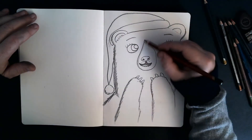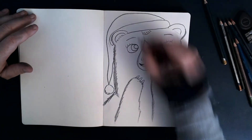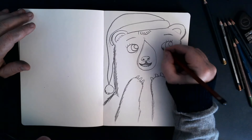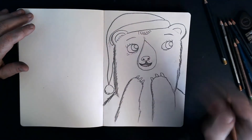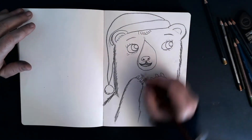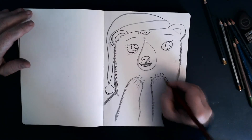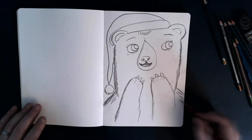Just to give her a bit of life. And then a few tufts of hair at the top here like that. Maybe a little bit around the eyes — just little dashes of brown. Maybe where her claws are going as well. She's looking good.